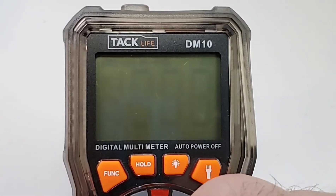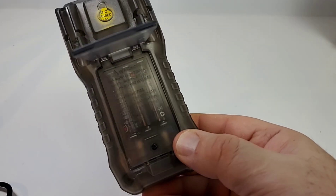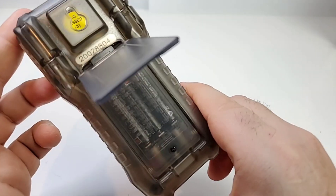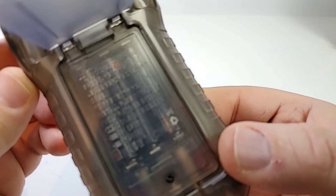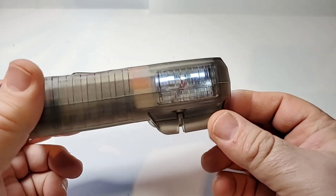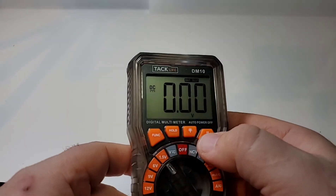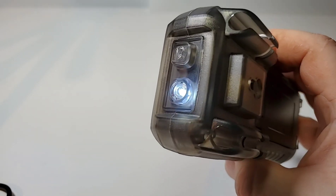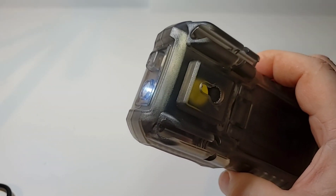Without further ado, let's turn on this little beast of burden — and there we go. It defaults to volts DC, and you can actually see the batteries through the transparent housing. Good thinking, Taclife! Three triple-A's — my eyes don't deceive me. Right now I have the flashlight and backlight enabled and you can see that illuminated display with the elastomer underneath — just so cool. The backlight doesn't stay on for very long, and the flashlight is a little subdued. I'd like something brighter, but if it's pitch black it'll definitely help.